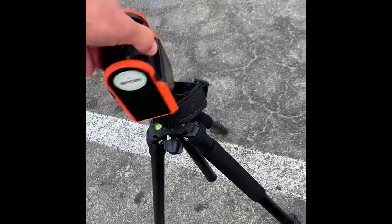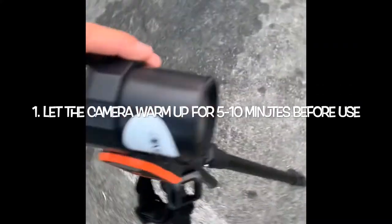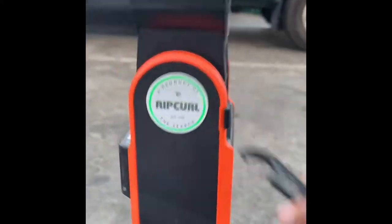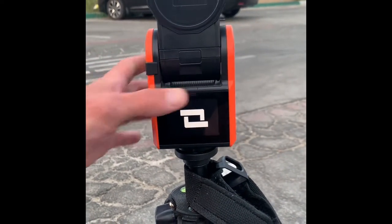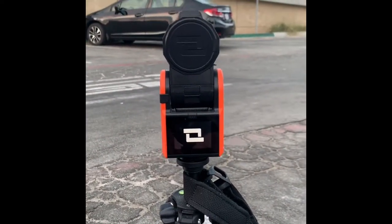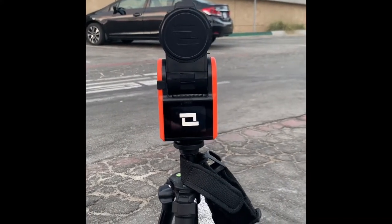Set up the tripod — get it cranked down nice and tight. You do it in the parking lot so that you can start it up, and it's best if you let it warm up in the parking lot while you're getting ready. Turn it on while you're getting ready so that it warms up, because the longer it warms up, the better it's going to track. The guys told me you want to let it warm up maybe five or ten minutes, so I always turn it on in the parking lot.